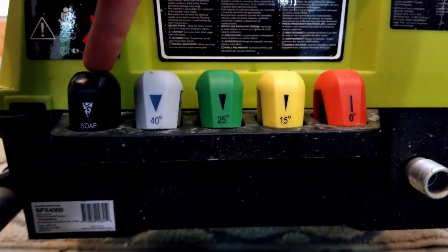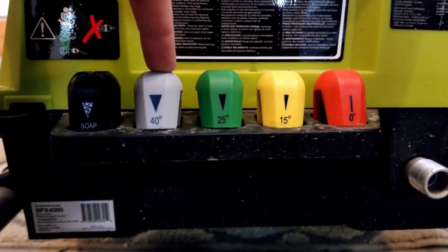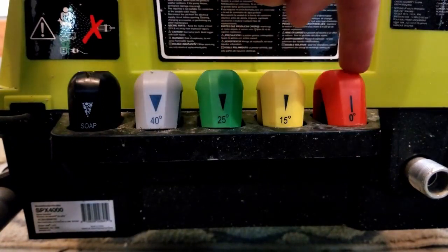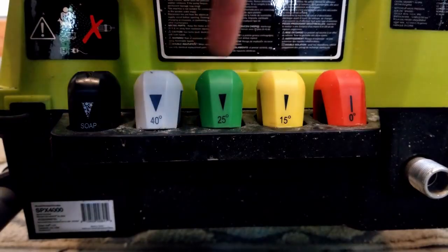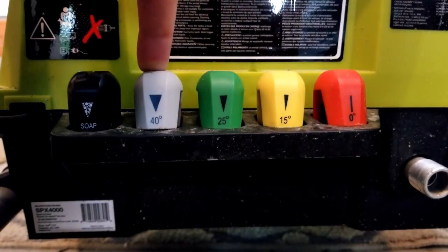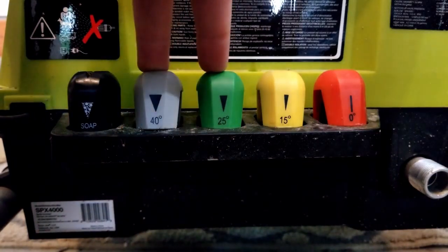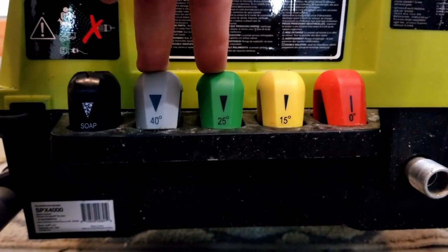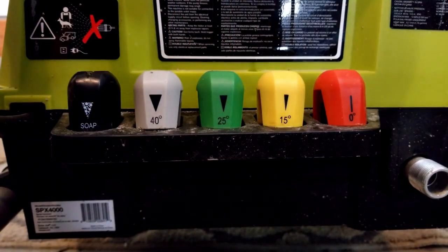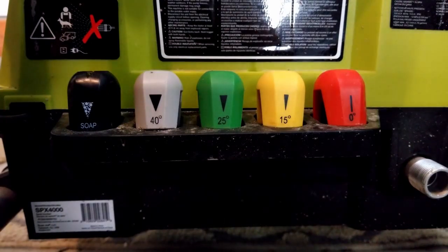The different nozzles that come with the pressure washer, from left to right: the soap nozzle, which is just for putting soap onto the car or whatever you want to wash; then 40-degree, 25-degree, 15-degree, and zero-degree — more pressure as you go narrower. I use the 25-degree to blast dirt off the car initially, and then for my final rinse I use the 40. For sensors, cameras, or ultrasonics, I'm careful not to get too close. Tesla also recommends against using pressure washers directly on the cameras. The 15 and zero are more for getting caked-on dirt off hard surfaces — the zero can even get tar off surfaces.